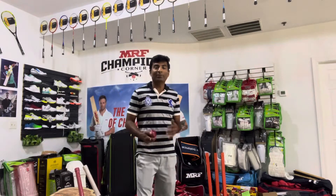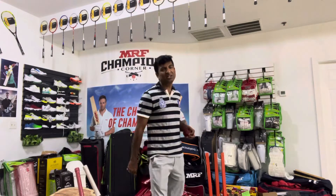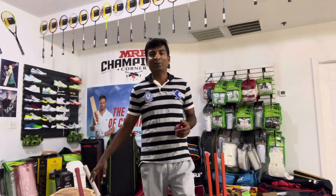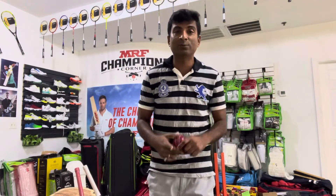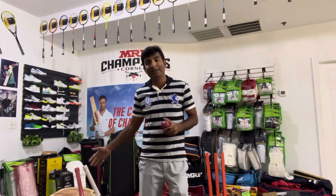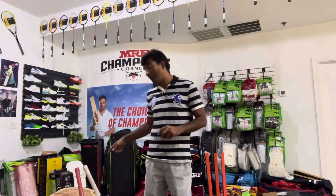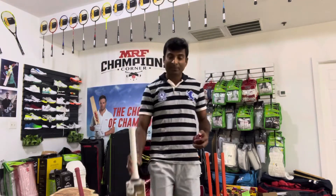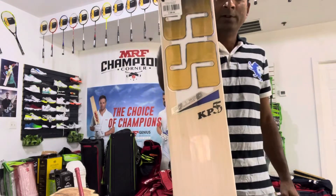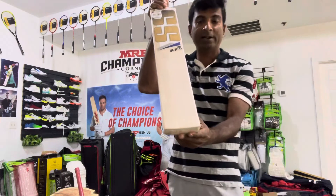Welcome everybody, Nippon here from Cricket Merchant, and I am back to do yet another review of a fantastic bat. These are none other than from brand SS, one of the best brands out of India. I have two special bats that I was encouraged to come on video and review. One of them is our player edition KP 55, which retails at about 750 to 780 dollars online.